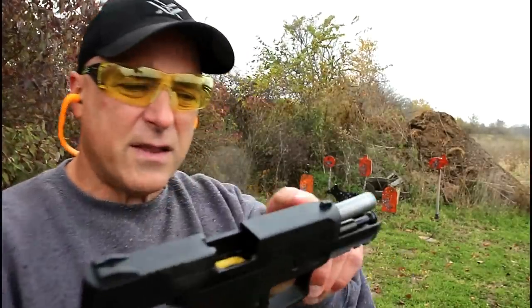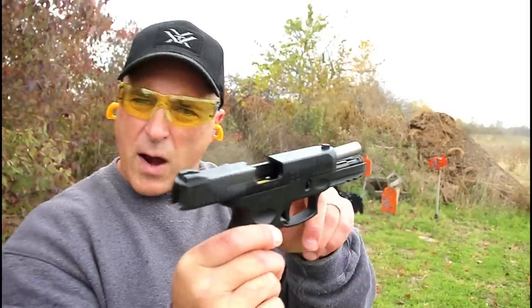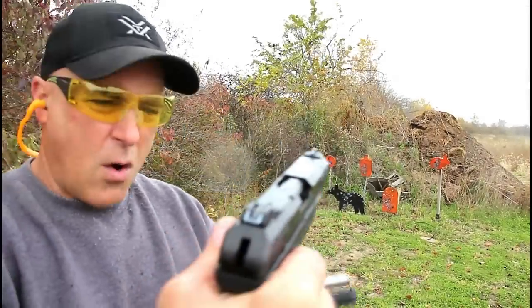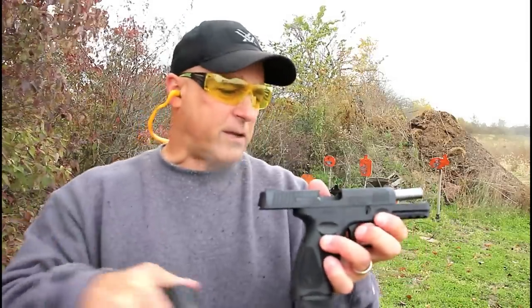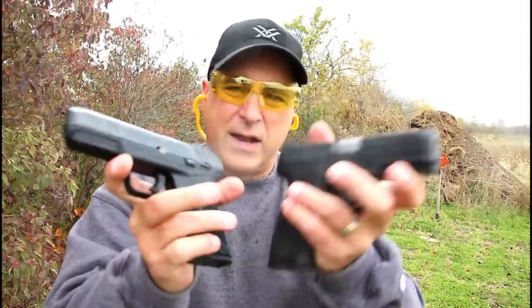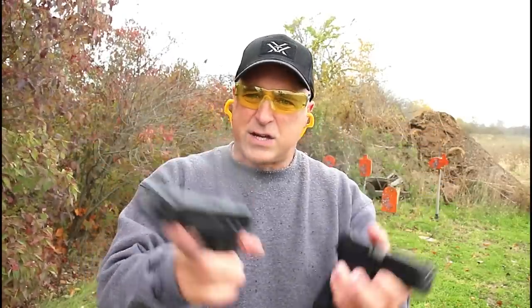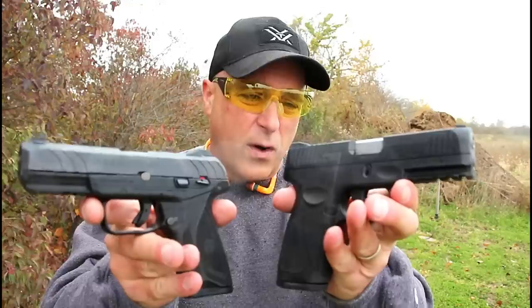One thing that's a little unique is the front sight is not as bright, so you have to pick it up a little more than with the Ruger's larger front sight. But both shoot incredibly well, both are easy to disassemble and maintain, and both are pretty light. The Taurus is 23 ounces unloaded; the Ruger is just under 25 ounces unloaded — so there's a slight weight advantage with the Ruger Security 9 if you consider less weight an advantage.